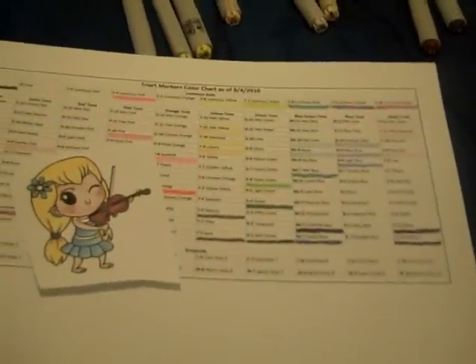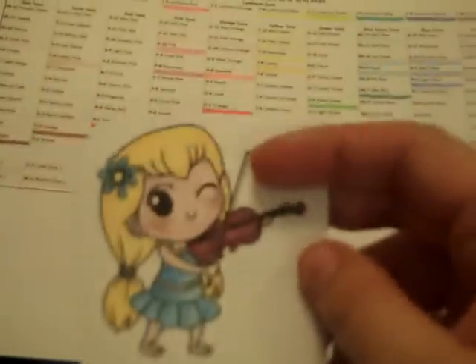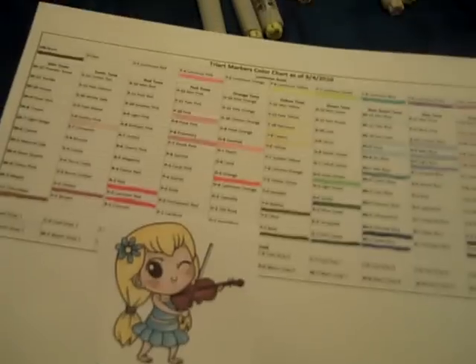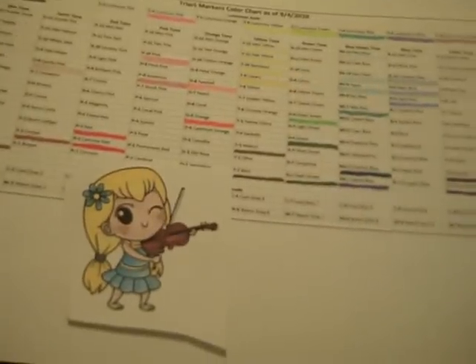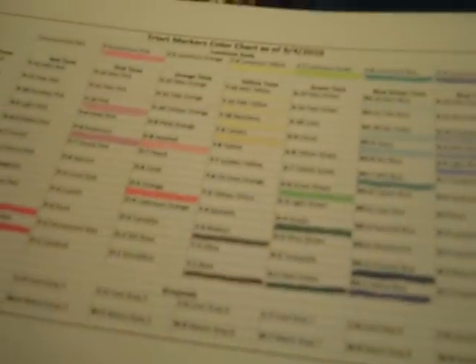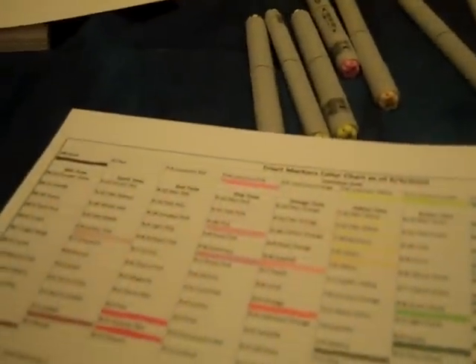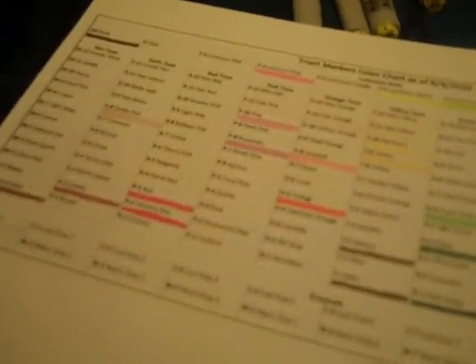I can't really compare these to Copic markers because I've never used Copics before, but I'm really liking my results. I think it turned out really well. The violin colors I used were E2 Umber and SK1 Chocolate. I'm really liking how they blend. I did order the colorless blender but received a blank one instead, so I'm not sure if I need to buy the refill separately and fill it myself.